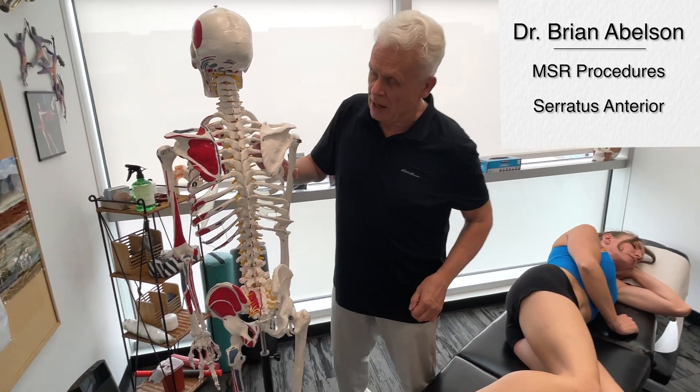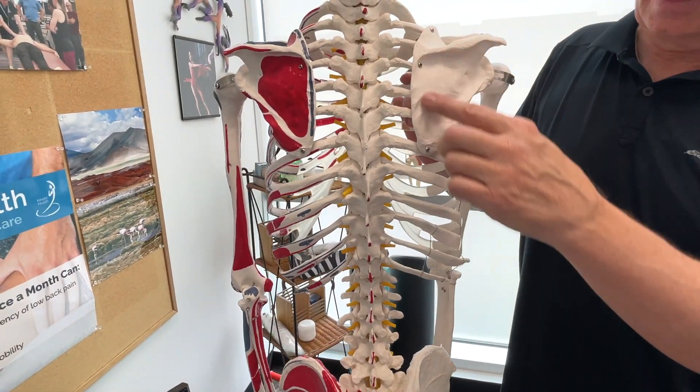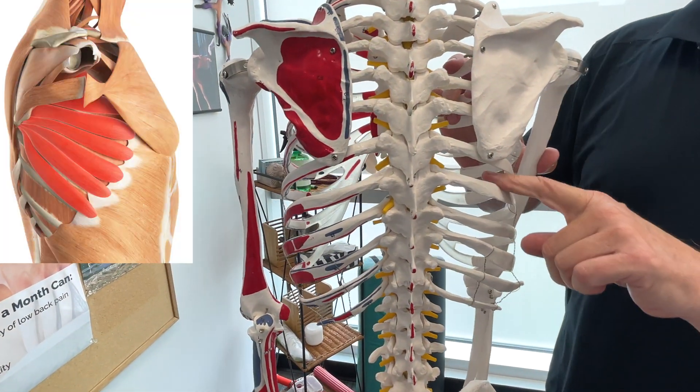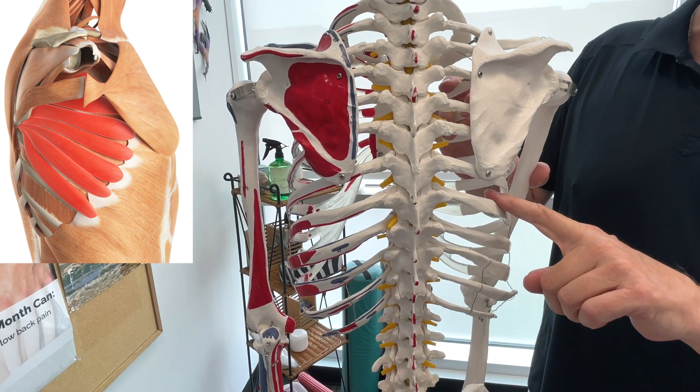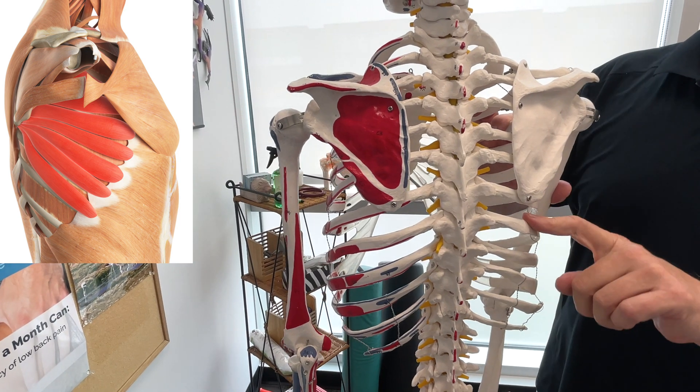The next muscle we're going to go over is the serratus anterior. Focus on where the first rib is all the way down below the scapula, because the origin of the serratus anterior is ribs 1 all the way down to number 8.